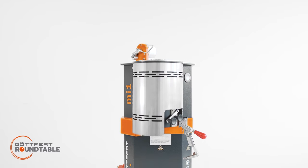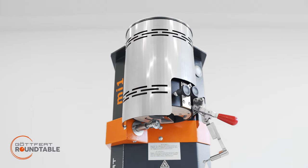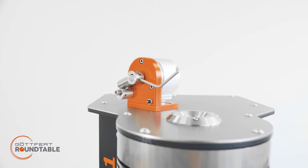MI1 is the most compact entry model for Meltflow Index testing. The instrument comes with high-end measurement relevant components with highest precision by using minimal automation modules. The instrument is a full feature and precise Meltflow Index tester.